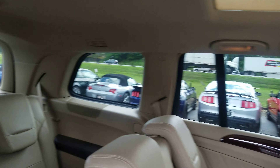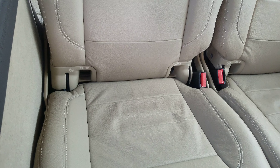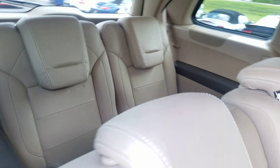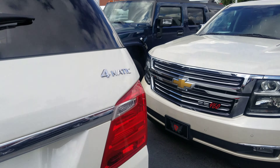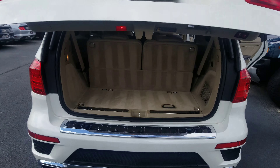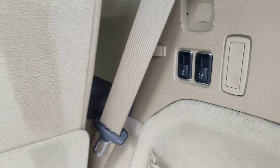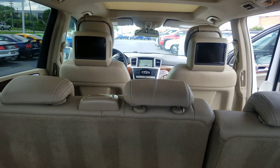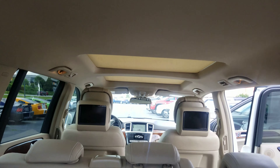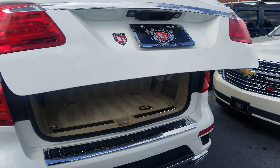Sunroof, all heated seats, everything works. The third row is still in very good shape. Most of its life it probably stayed folded down. The power door goes up on its own. Back seats lay down with buttons here. You can see the back there really good. Push the button there so that goes down.